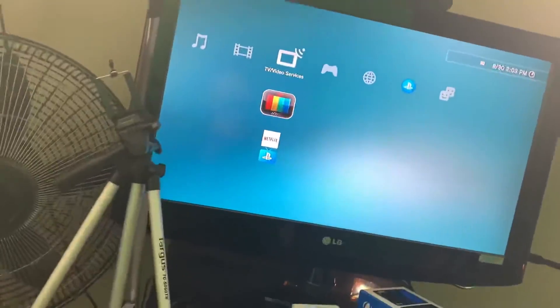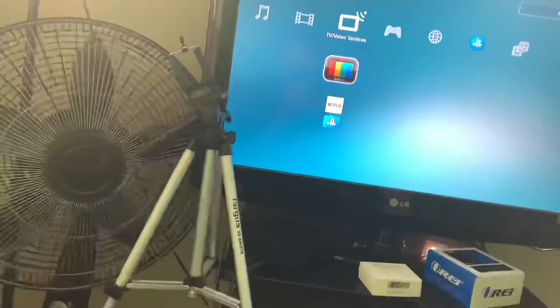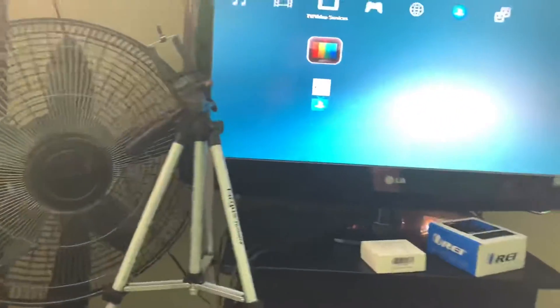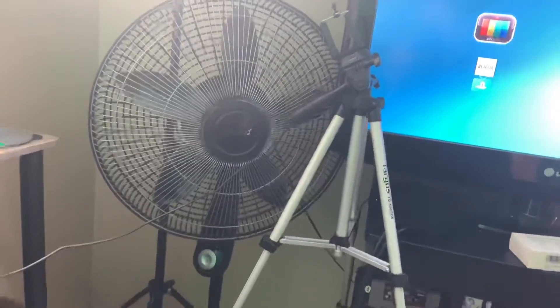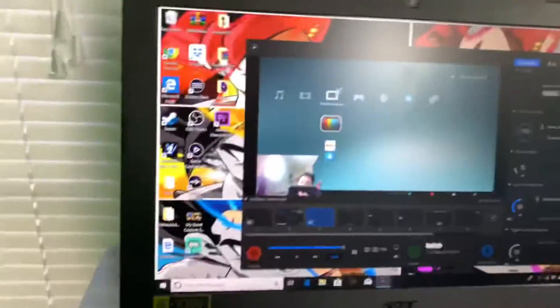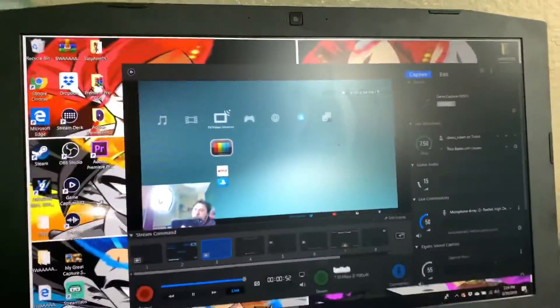For those wondering, those big bright lights are my studio lights that I use when I do my live streams — that camera, that camera, that camera, this camera. I'm still trying to grow so do your boy a favor and follow me on Twitch, I go by Classic underscore Ruben. I like giving you guys good guides, not fake guides, not clickbait — info to actually help everybody out.